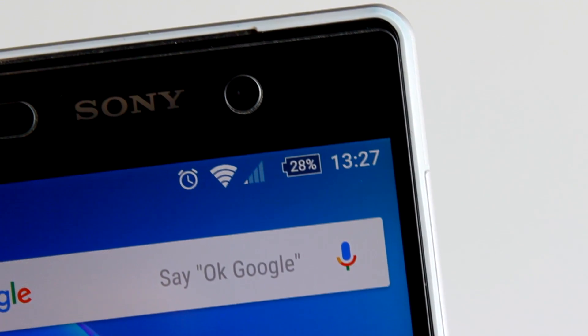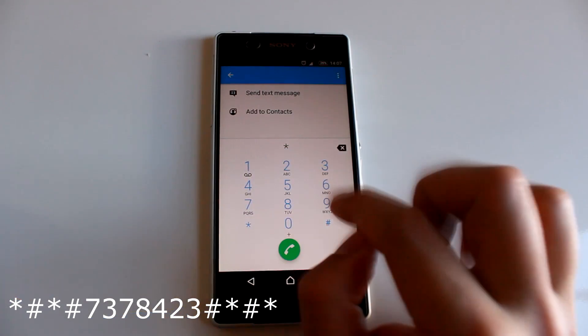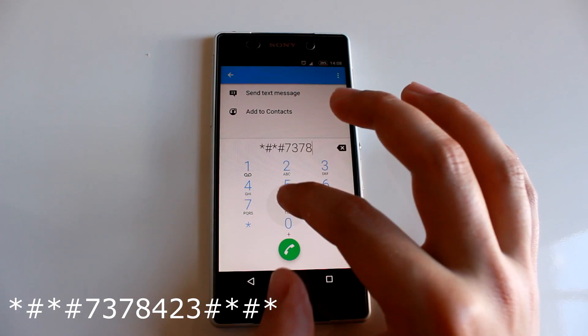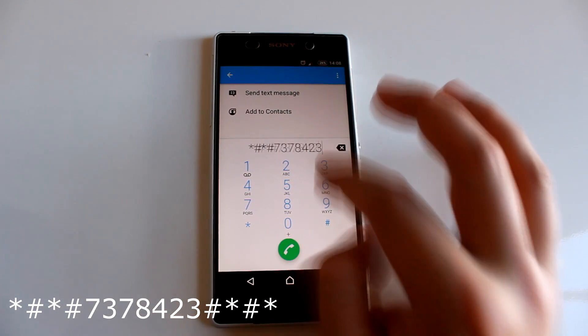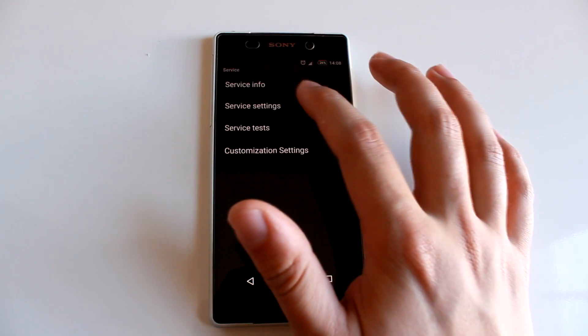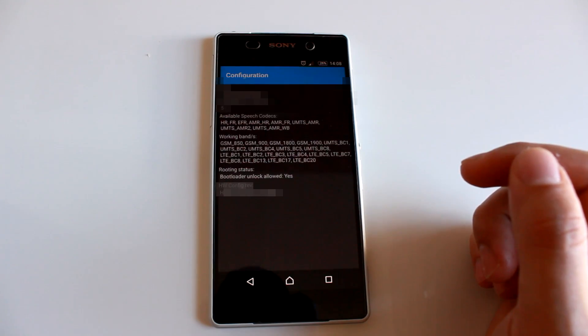First of all we need to check if our device is unlockable or not. By typing these numbers into the dialer we can bring up a service menu. Just tap on service info, then configuration, and here you can verify that your device is unlockable.